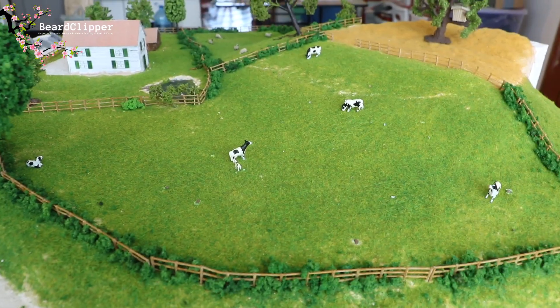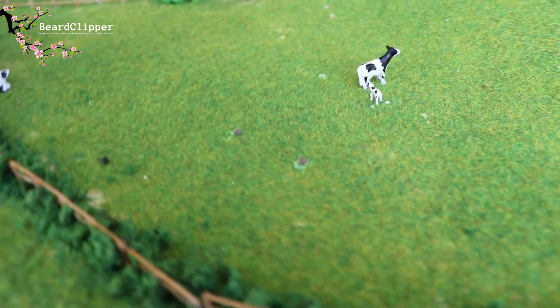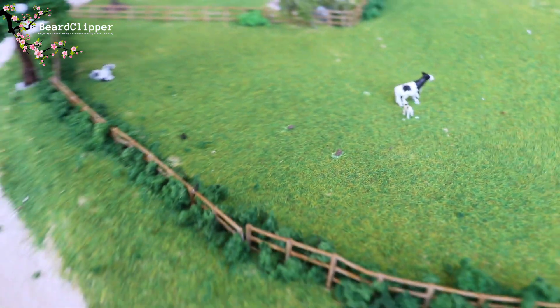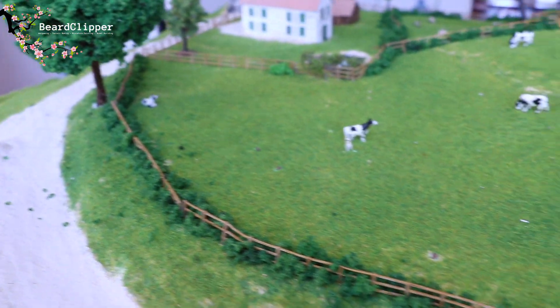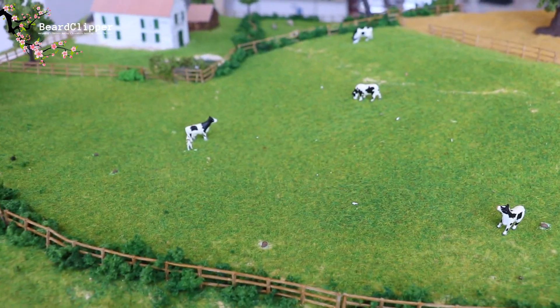I've got one cow pat down here just behind this cow, one here that Rosie will be able to see better because it's right at the front, and then a couple more scattered here. I'm quite pleased with that - it's really tickled me and I know that Rosie will love it.